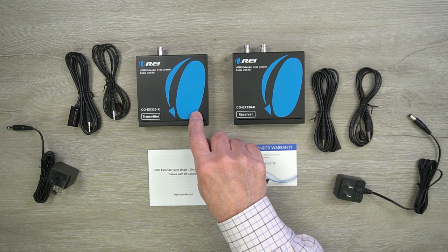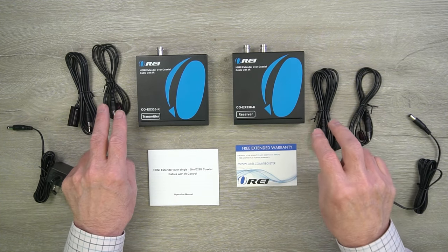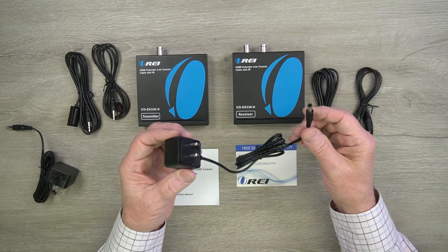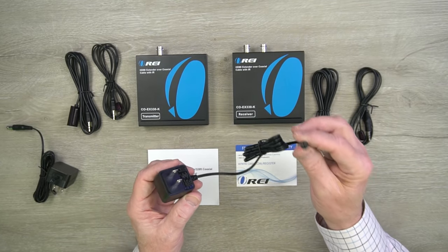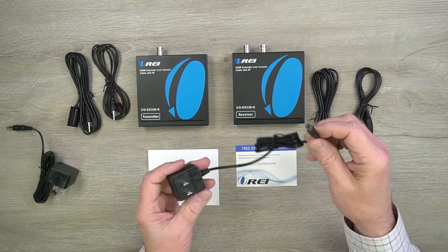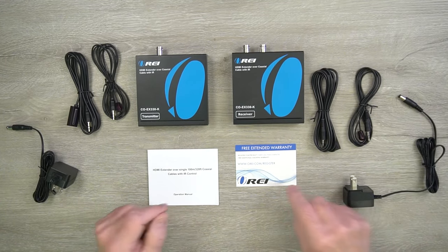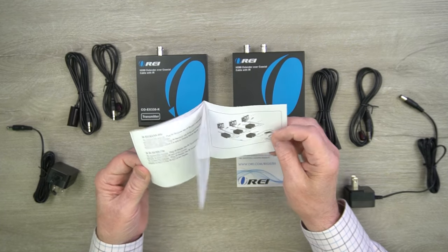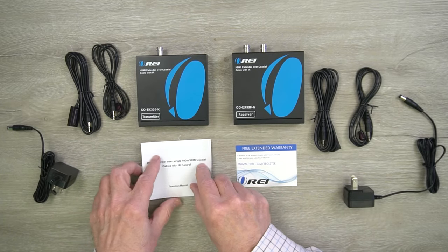Inside the kit you'll find a transmitter module and a receiver module, two sets of infrared blasters — one set for the receiver and one set for the transmitter — and two power supplies. These are standard 5 volt 1 amp DC power supplies. You can simply plug these into any standard wall outlet; the other end has a barrel connection which plugs into the back of the module and provides all the power you'll need for operation. You'll also find a warranty card and a full instruction manual that lists specifications, connection diagrams, and other details you'll need to use it correctly.